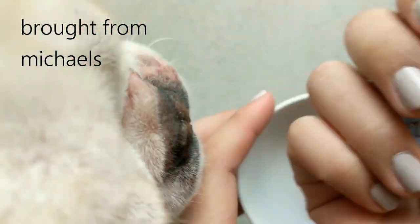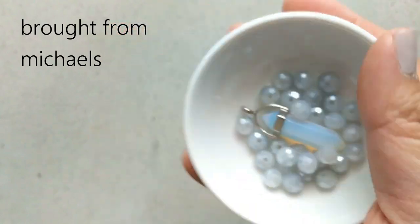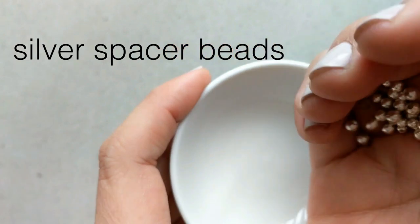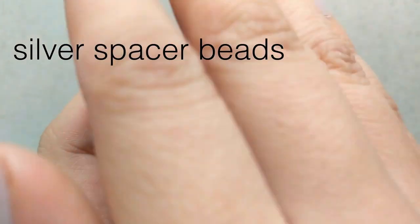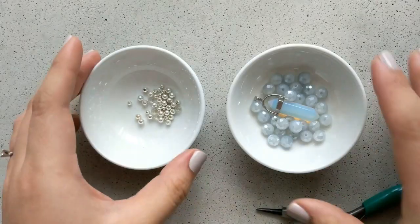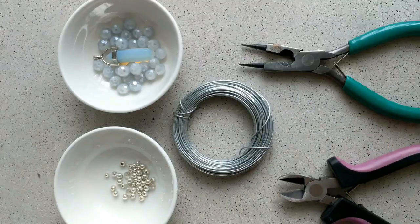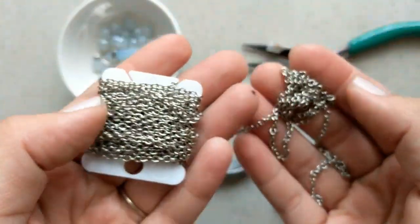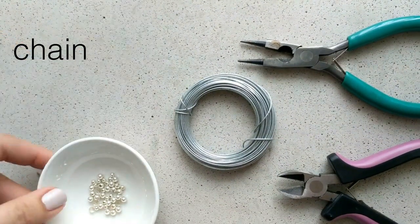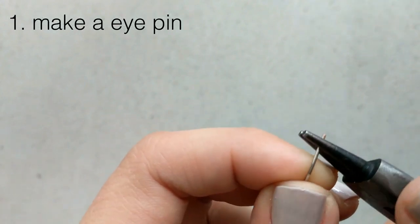In addition to those beads, we are going to need some spacer beads — these will be your neutral color beads. I like to pick metallics; in this case silver, which is the same color as my chain. This will also apply to the wire you're using — I personally try to find one that's closest to my chain. When it all comes together, it's nicer when everything matches.